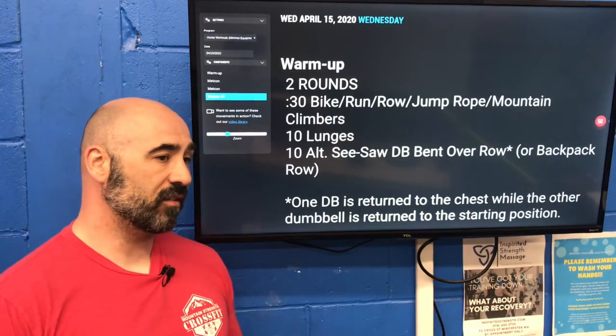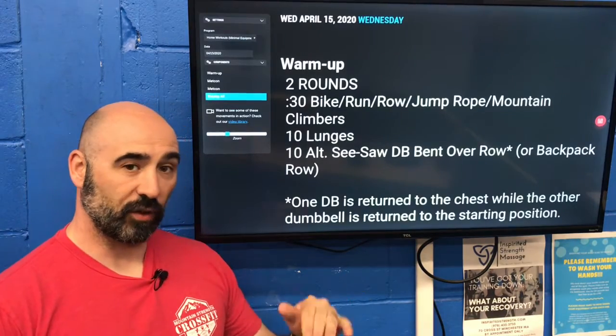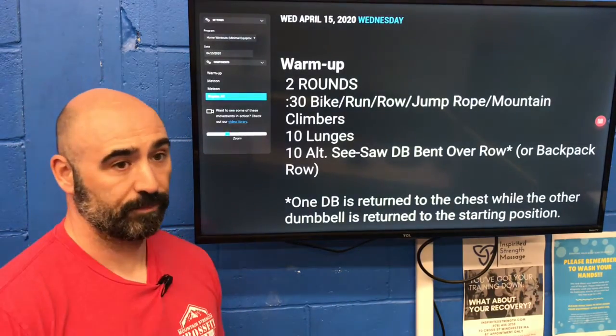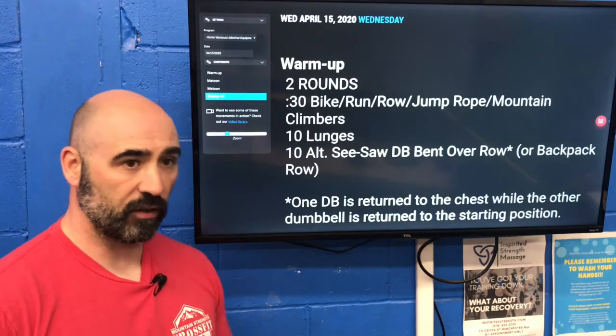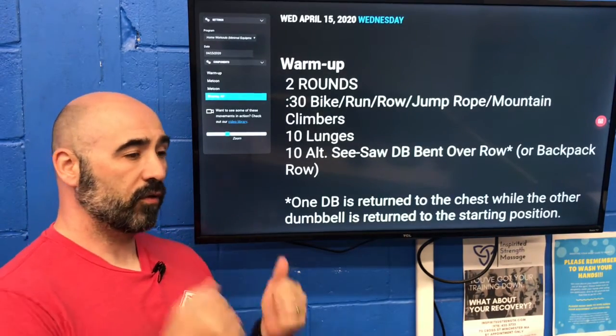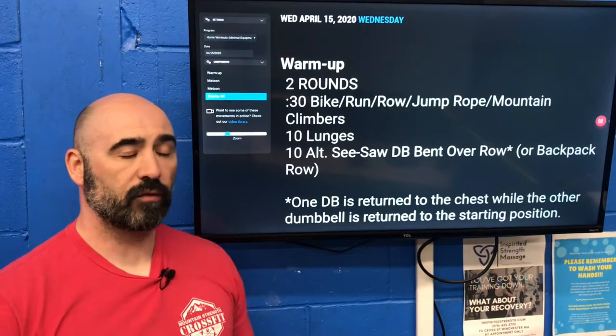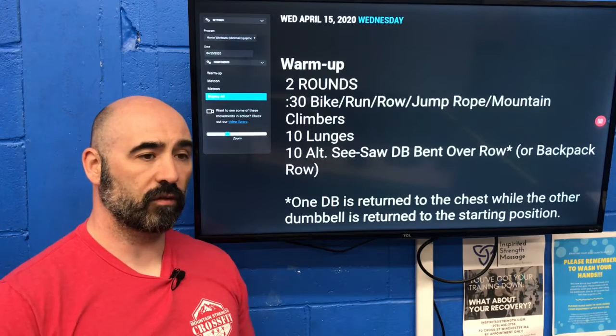The warm-up also includes 10 lunges and 10 alternating seesaw dumbbell bent-over rows. That's a full sentence right there. What that means is you're going to be facing the ground and moving one arm at a time — this is a seesaw movement, back and forth alternating.